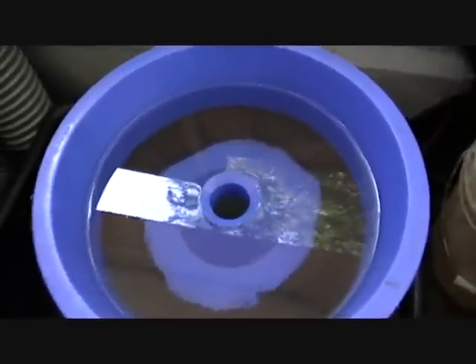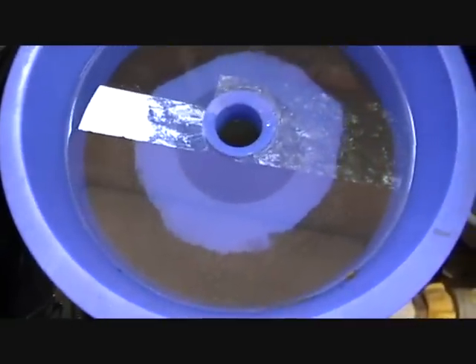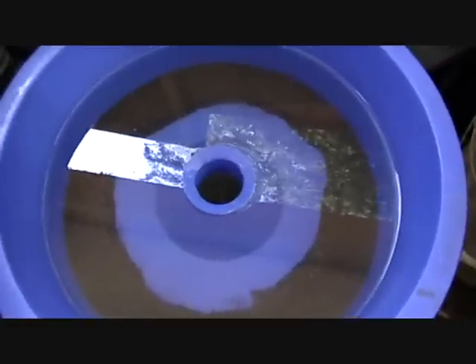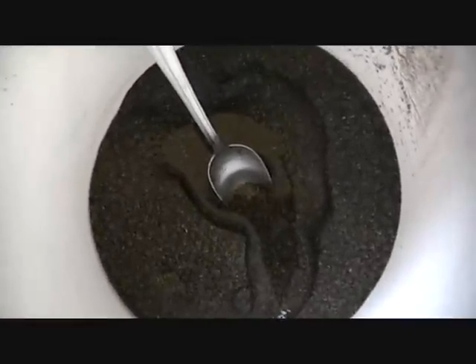Now we've got down to the nitty gritty here. I'm going to run my concentrates through my blue bowl. I'm going to spare you the details of watching the whole thing go through because I've got a lot to go. Stick with me and I'll show you what's left in the bowl after I get it done.